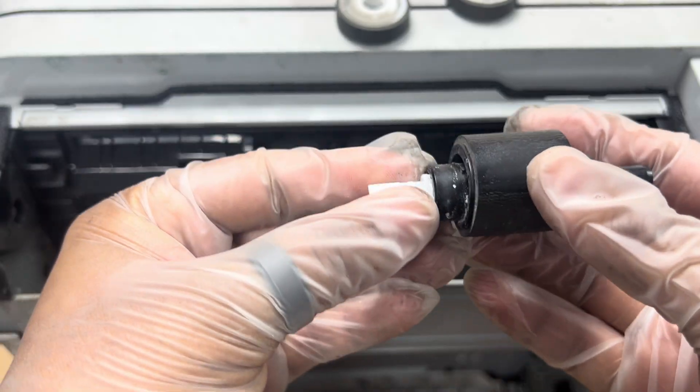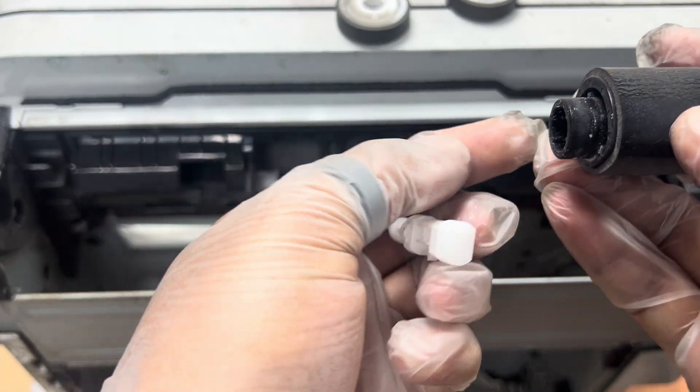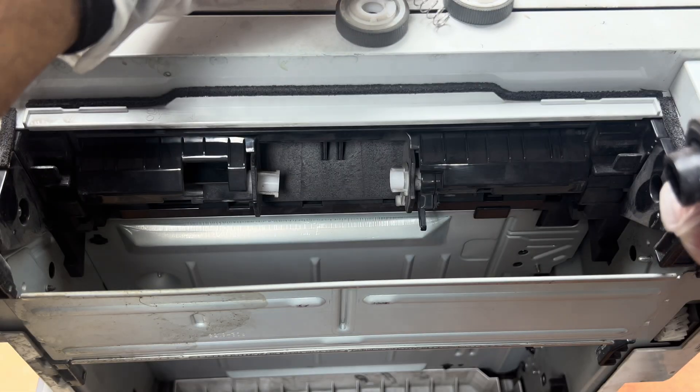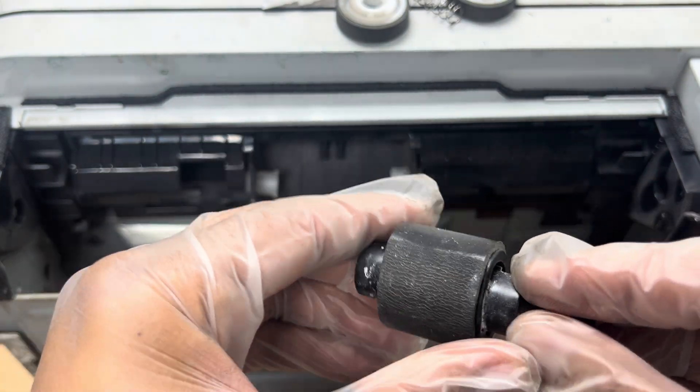Or you can do something else — simply, first of all I will remove this because there is a spring inside. I don't want to lose it, so I will keep it here and keep the things here. Now I will remove this feeder roller.